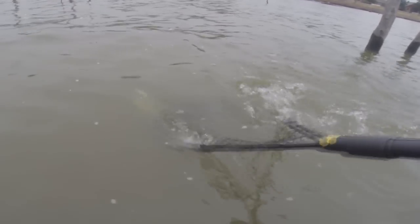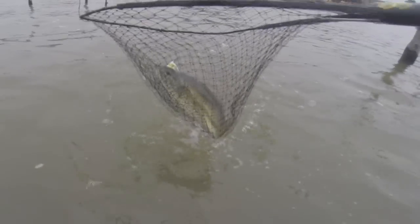Look for areas that are close to a ditch, a drop off, or a creek channel, as those fish are going to want to be close to deep water.